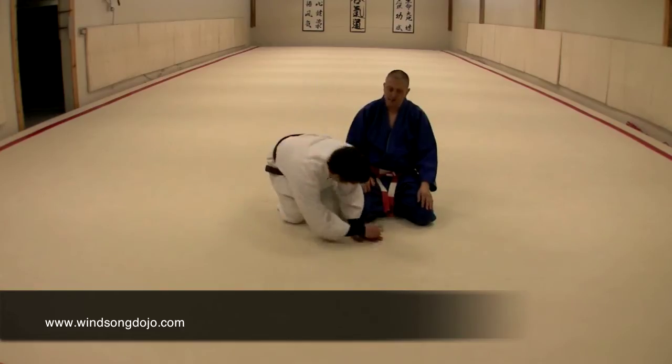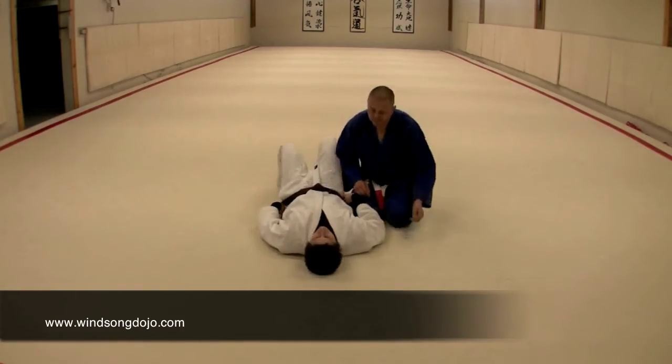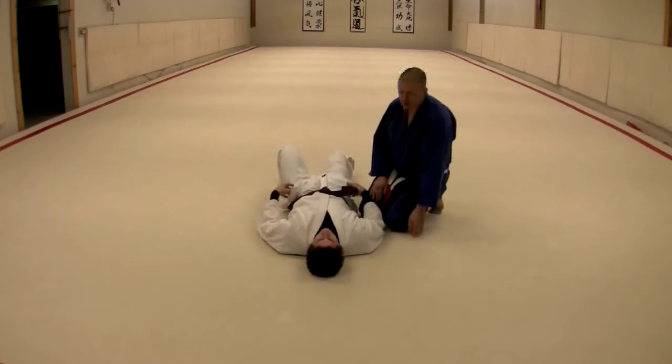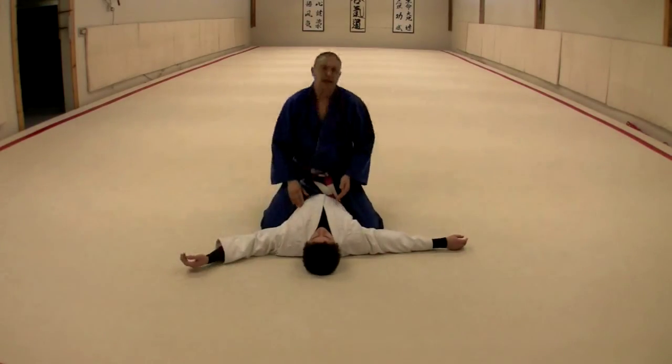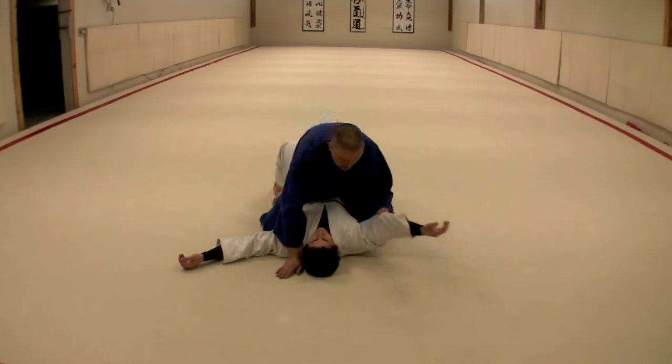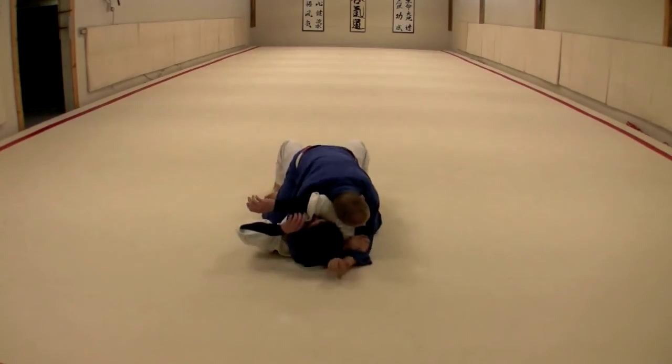So go ahead and lay down. We'll start this off as a general rule from a straddle position like the mount, or we could start it even from tate shihogitami here.